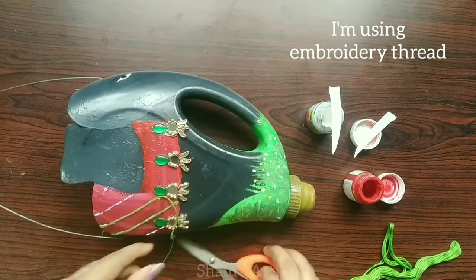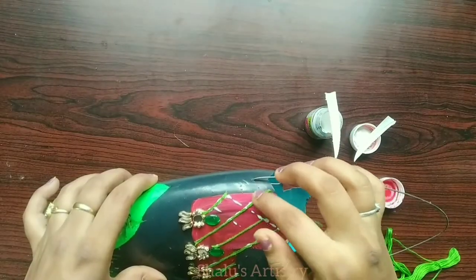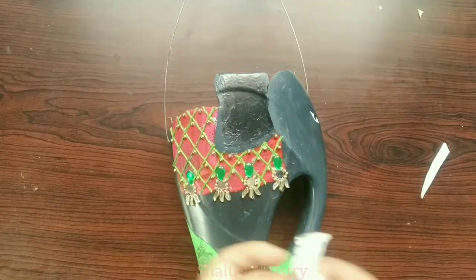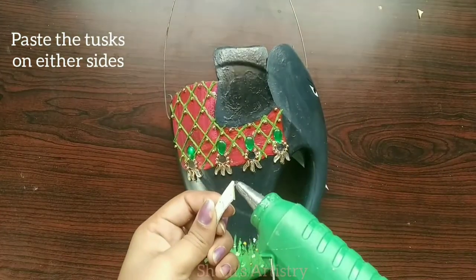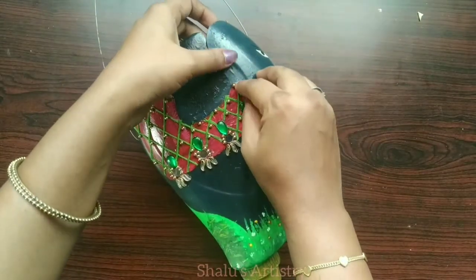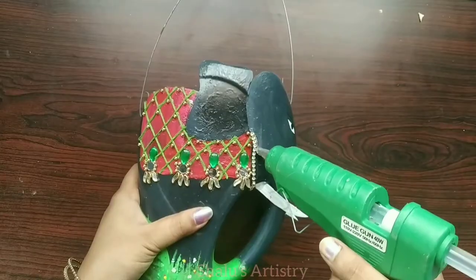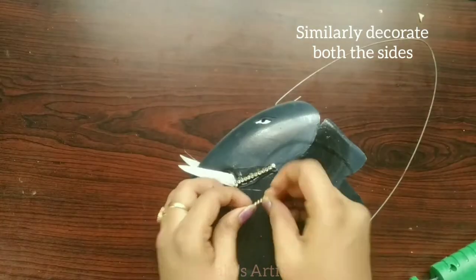I am using an embroidery thread. Now I am going to paste the tusk on both the sides. I am going to make a garland around its neck using chain stone and beads. Similarly, we will decorate both the sides.